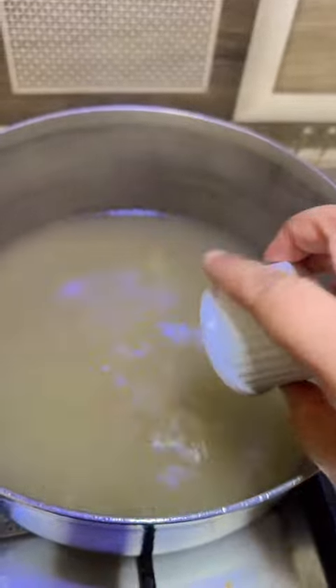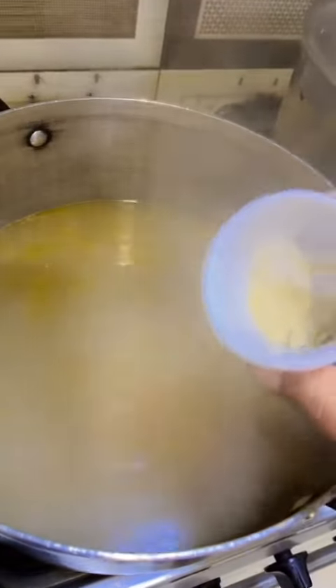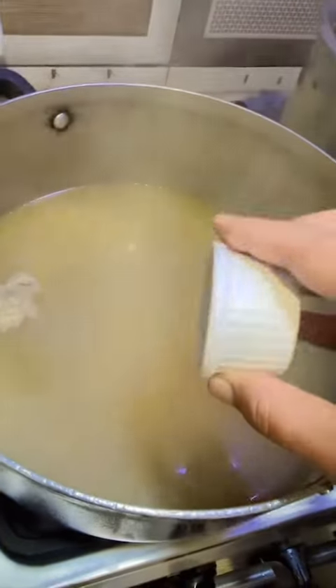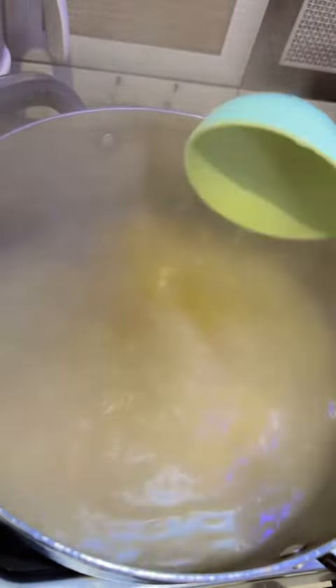Let the soup simmer on low flame and keep adding the other ingredients: chicken cube, sweet corns, white pepper, and crushed black pepper. Keep mixing and simmering the soup. Now I'm adding the main ingredient of the soup — yes, boiled shredded chicken.